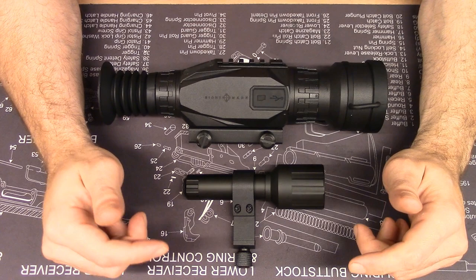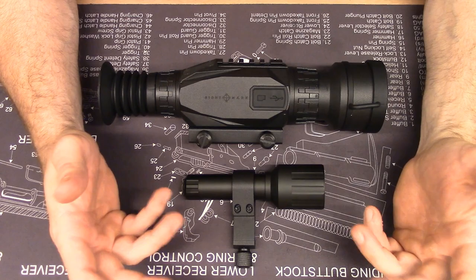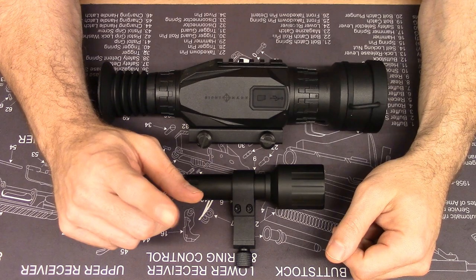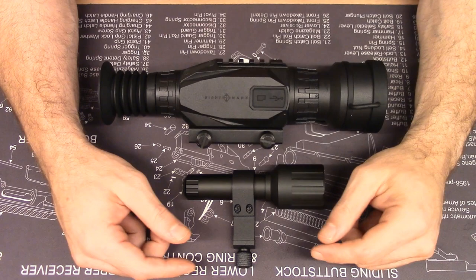I previously reviewed the Sightmark CoreShot A-Spec, which is a medium-sized reflex red dot sight at a very economical price point — you can check out that video on my channel. In general, products from Sightmark are priced very competitively and covered with a lifetime warranty. However, certain things like the imaging sensors on their night vision products and the LEDs are covered under a three-year warranty.